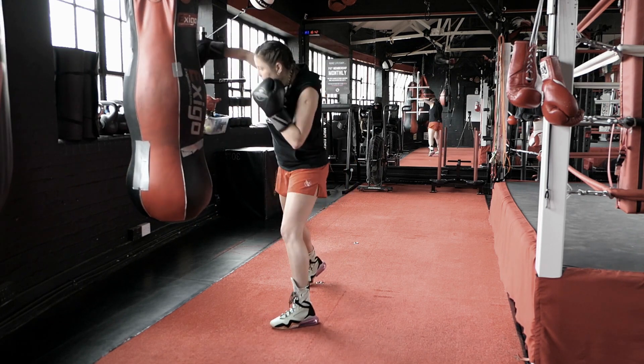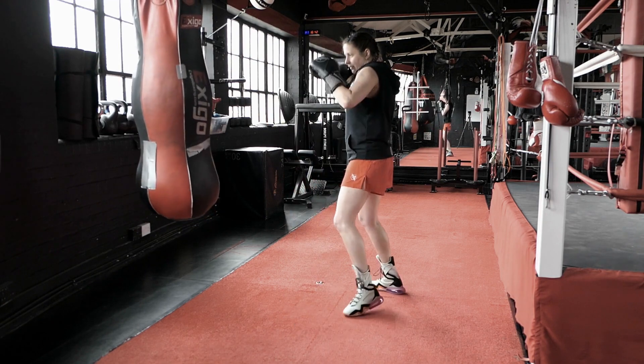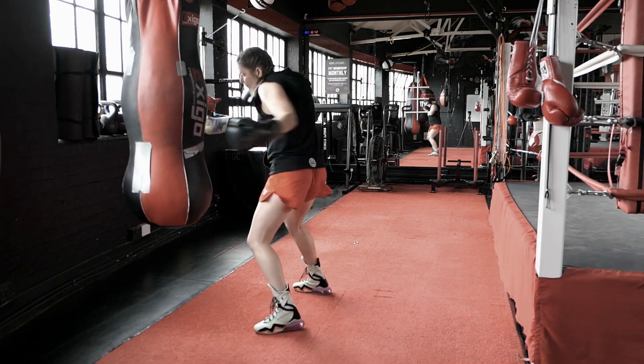Jab, slip to the body, overhand. Jab, slip, body, overhand.